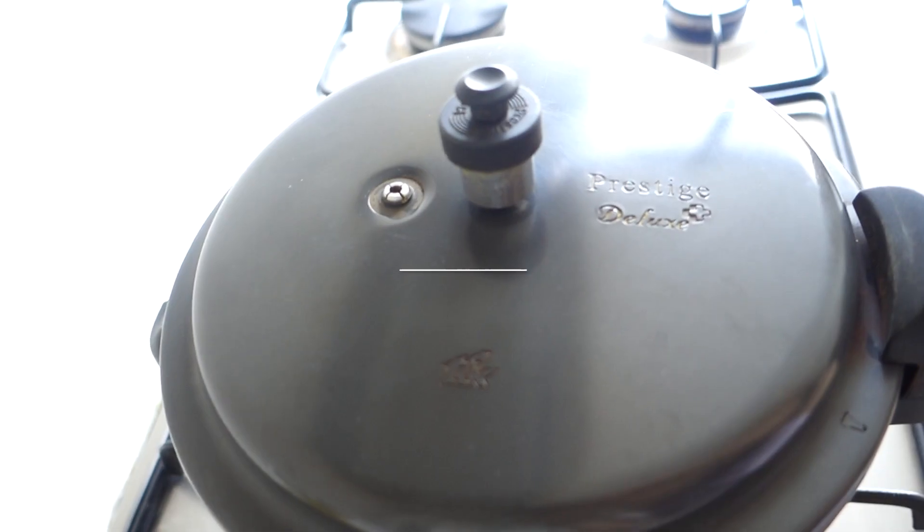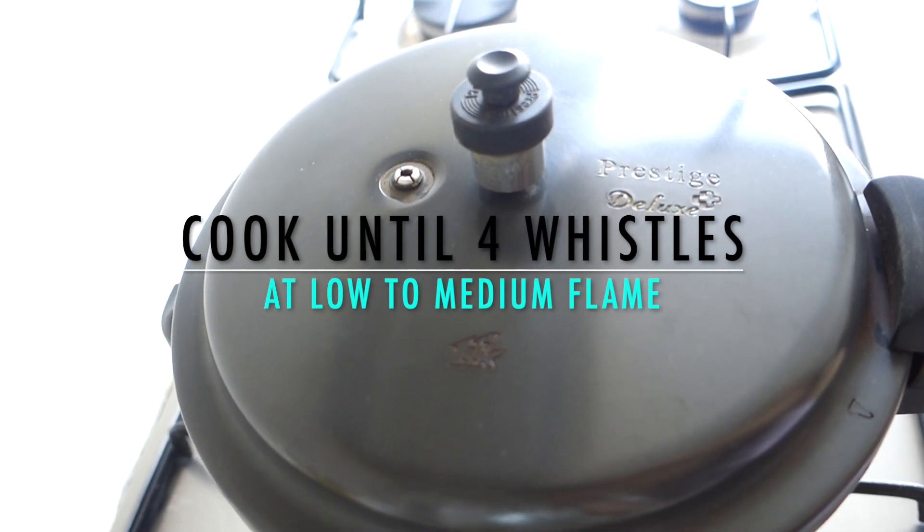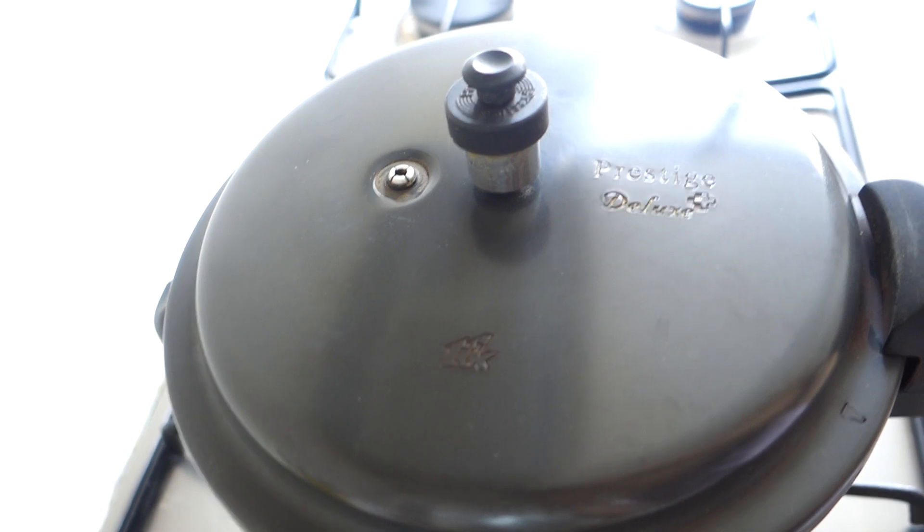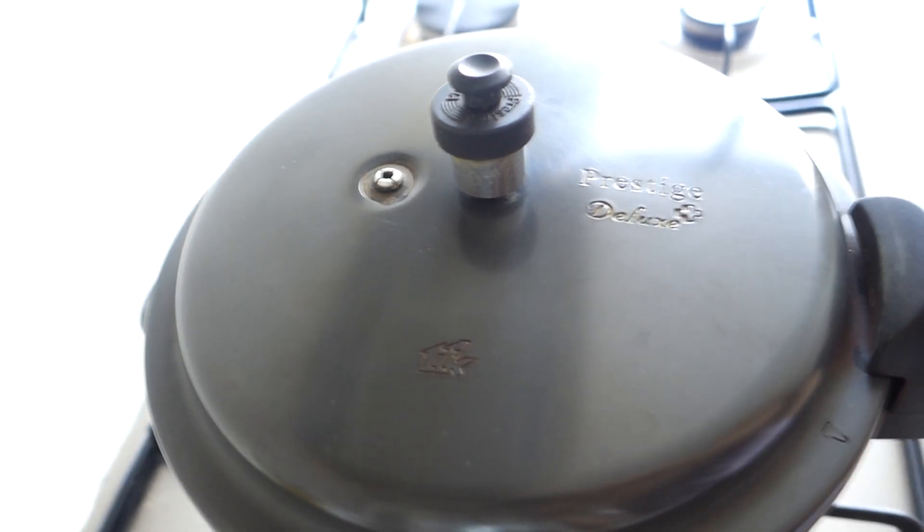We will pressure cook for almost 4 whistles on low to medium flame. If you give 5 whistles it will get overcooked, and if you give 3 whistles it will be undercooked. So 4 whistles is perfect.